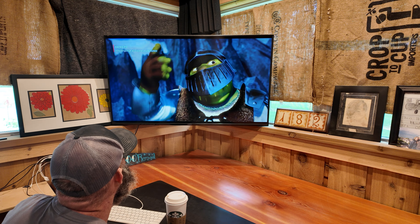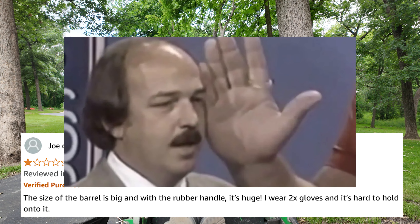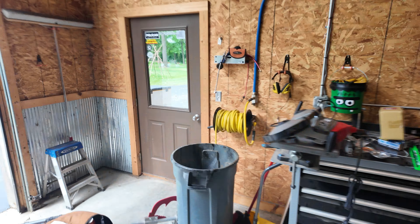After days of research, I've come across our second product: the Felled Hookaroon. Let's look at the reviews. Stephen said: 'Broke after 15 sticks of wood. The handle is a bit large, but okay.' No, Stephen — it isn't okay. Several more reviews agree that the tip breaks off and the shaft is too big.